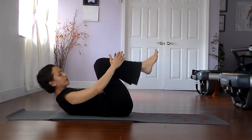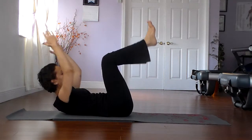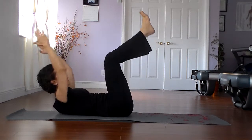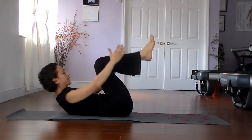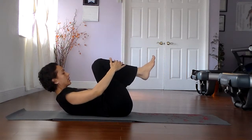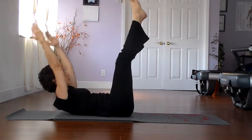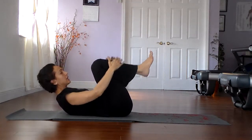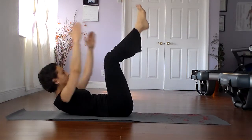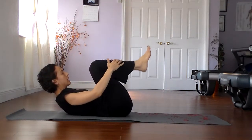Now take the arms and reach them behind you like before. The legs continue to go straight up, let the arms go back by the ears, and then exhale back in. The legs go straight up, the arms go back, exhale back in. You can rest the neck whenever you need to. Inhale deeply, exhale deeply. We'll do three more, and two, and one.